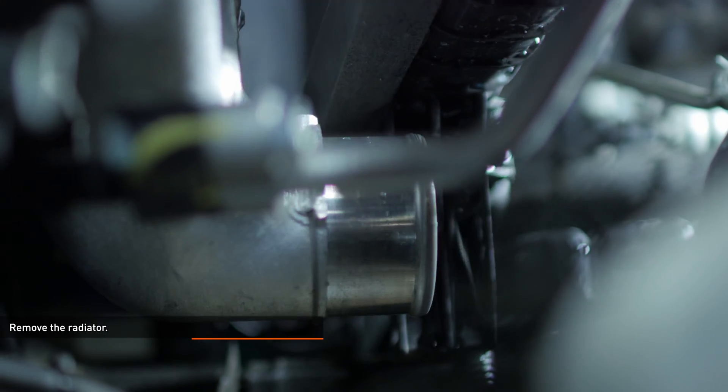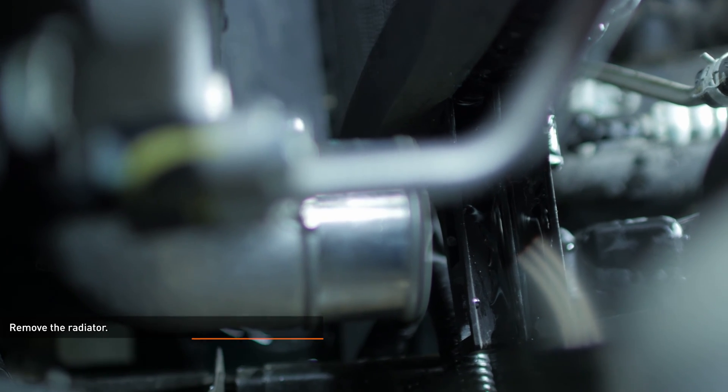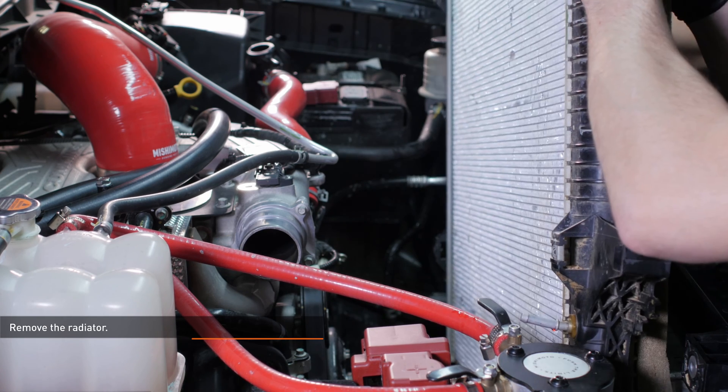Take note of the arms at the base of the radiator. These must clear the end tanks on the intercooler during removal. Now remove the radiator from the vehicle. The radiator is quite large, so it's a good idea to have a friend on hand to help.